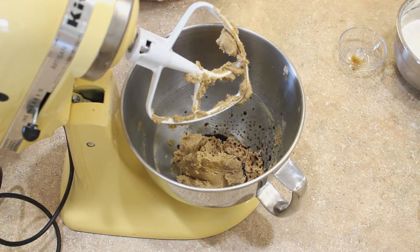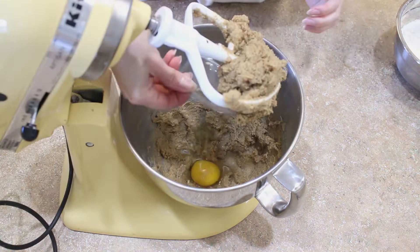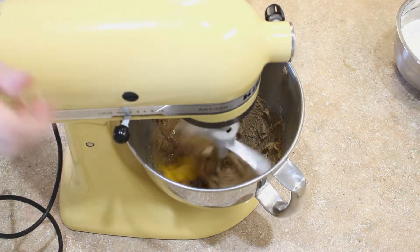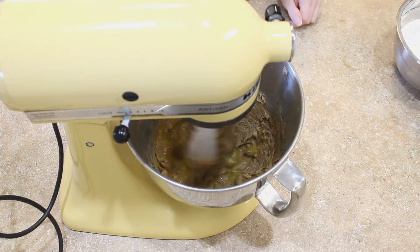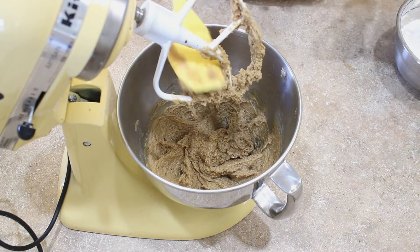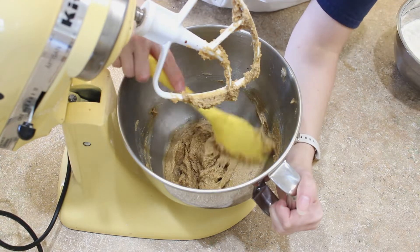Then we can mix in our vanilla and then our egg. Remember to frequently scrape down your bowl during this process. If you want to see a more in-depth video about how I make my drop cookies, make sure to check out my freeze and bake walnut chocolate chip cookies.